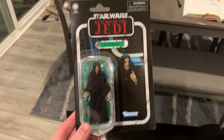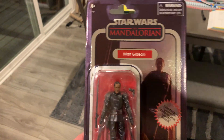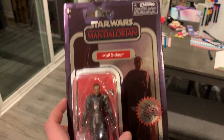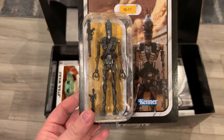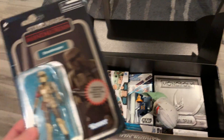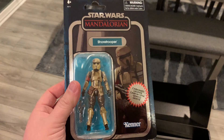From Vintage Collection, we have the Emperor — this is a newer figure. Then we have a Carbonized Moff Gideon. Carbonized ones are Walmart exclusives; they have the metallic sheen to them on the figure and the card back. We have IG-11. And another Carbonized figure, the Shore Trooper from Rogue One — or I guess it's technically Mandalorian, but the Shore Troopers I like are from Rogue One. We'll pretend this is from Rogue One.